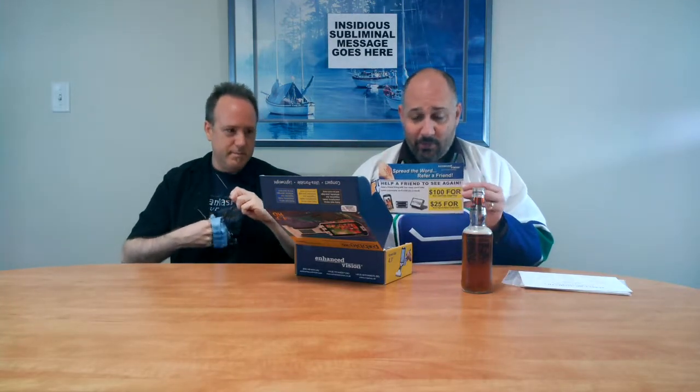And then we've got the little referral card. This is pretty important because this is a refer-a-friend thing and you can actually get money for referring a friend. If you get them to pick up a handheld magnifier, you get 25 bucks. And if they get a desktop magnifier, you get a staggering whopping $100. That's pretty special. Or you could become a reseller for Aroga and actually sell these things full time and make tons and tons of money.